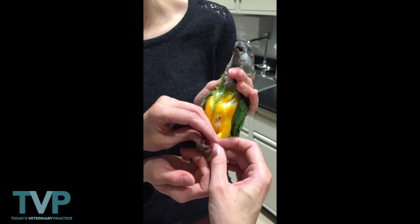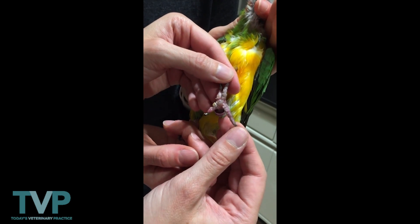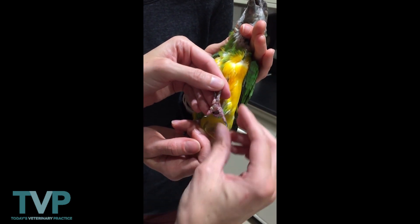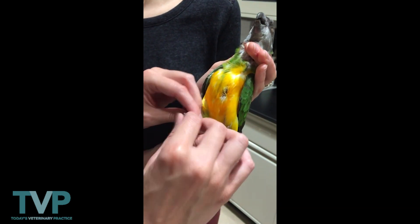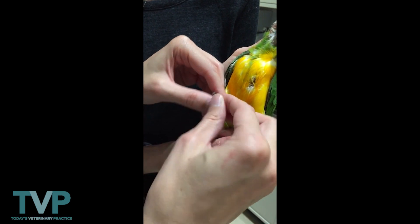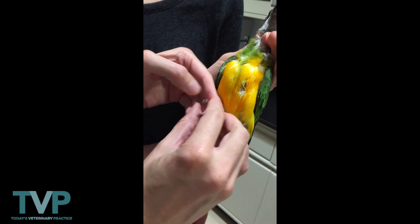Then we'll look at the feet. This bird has evidence of pododermatitis — this is getting close to a grade three out of five. We'll look at the other foot, and this one also has pretty significant pododermatitis.